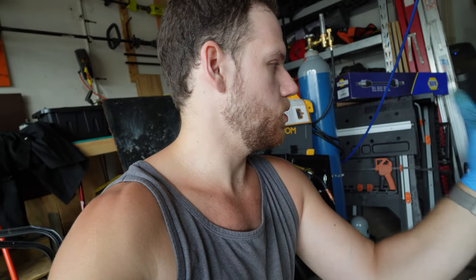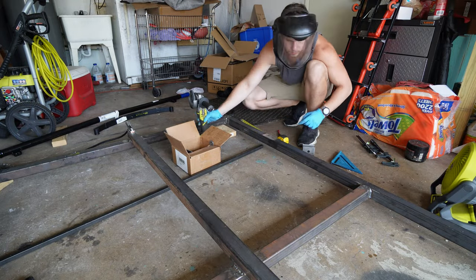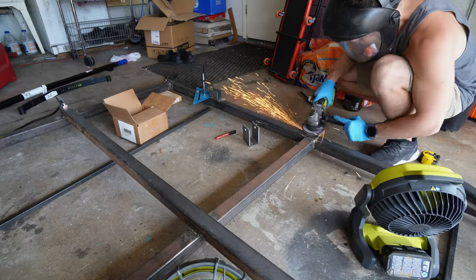Tack it in place first, re-measure, do the other side, tack it in place, re-measure, and then if we're all good, we're going to fully weld it up and mount our axle. Watching this in a time lapse is always more entertaining because it only takes like 12 seconds, but in real life it took me like 30 minutes — but it's the same exact process.